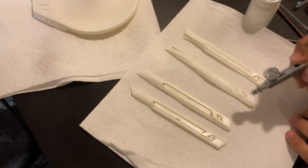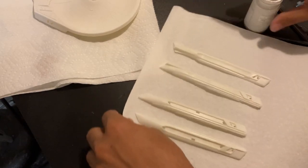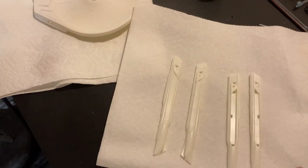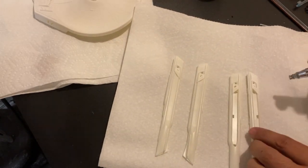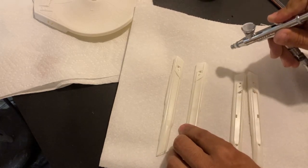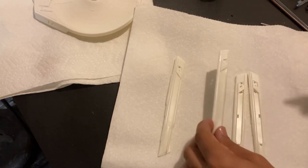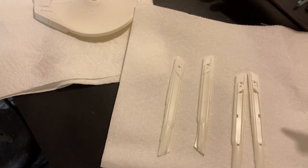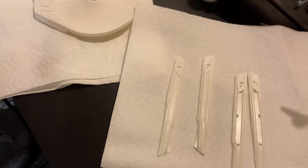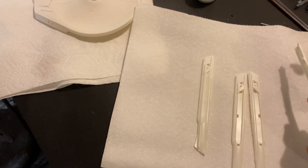Now that we get down to the warp nacelles, I'm only going to paint the first inch or so of these — only the part that goes up against that black intake grill. I'm going to leave kind of the last four or five inches unpainted so I can really glue them well. But I'm painting the front so that when I snap that black part in place, I won't need to worry about repainting that white later.